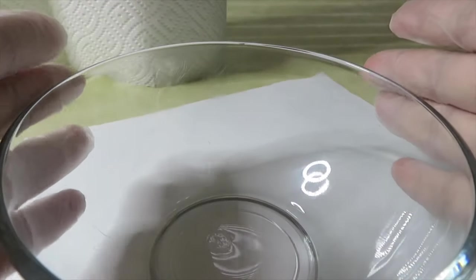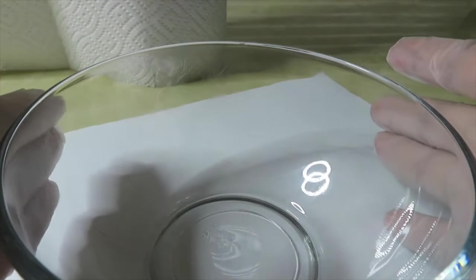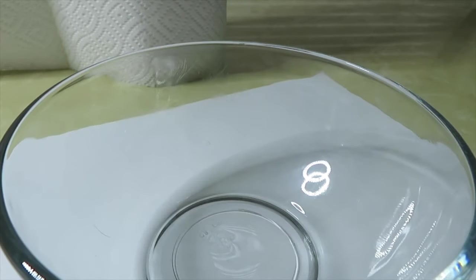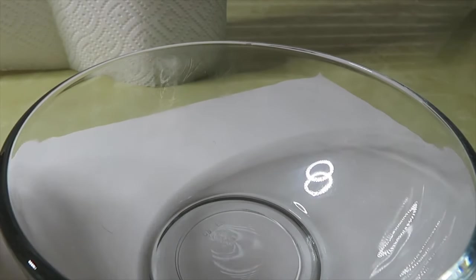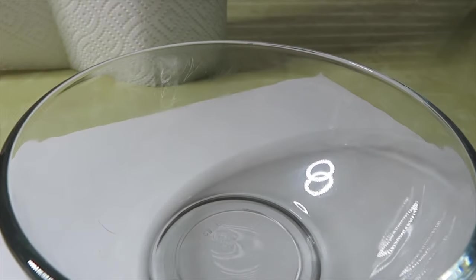Hey guys, welcome back to my channel! This is Jira Alexis, and today I will be showing you how to make clear lip gloss. I do want to mention that this lip gloss will be sold on my website, so if you're interested in purchasing it, my website link will be in the description box.